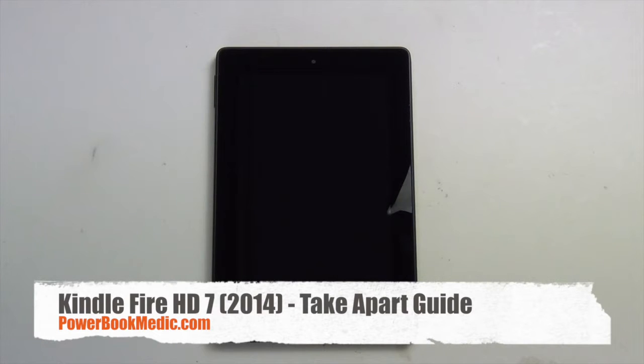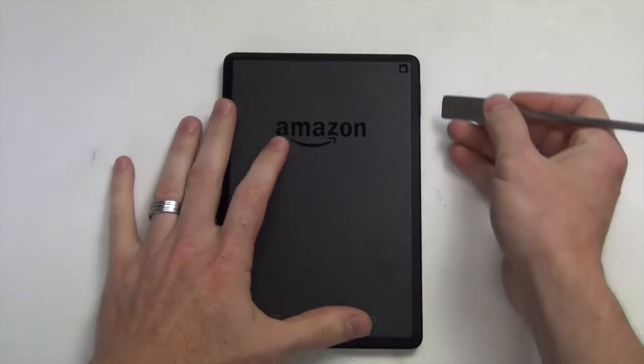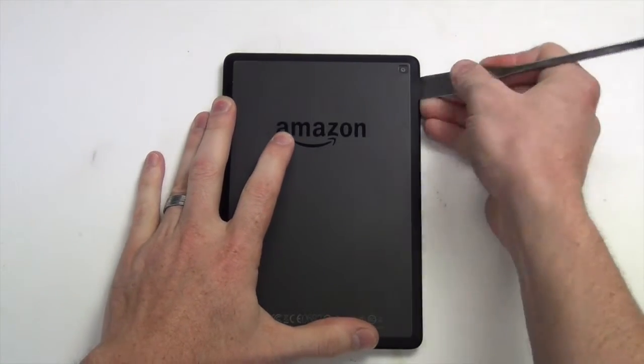Welcome to the Kindle Fire HD7 Take-A-Part Guide. First, you will need to use a flat tool to pry off the back case.